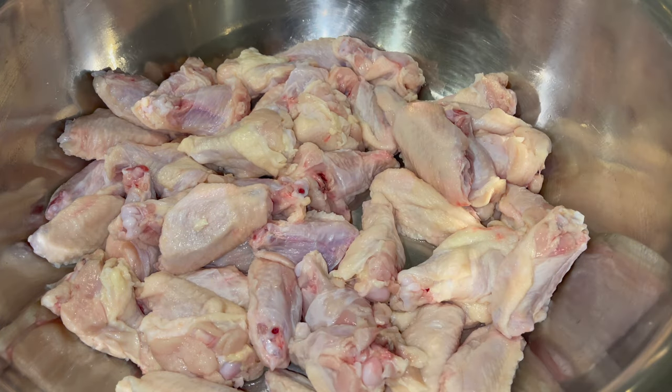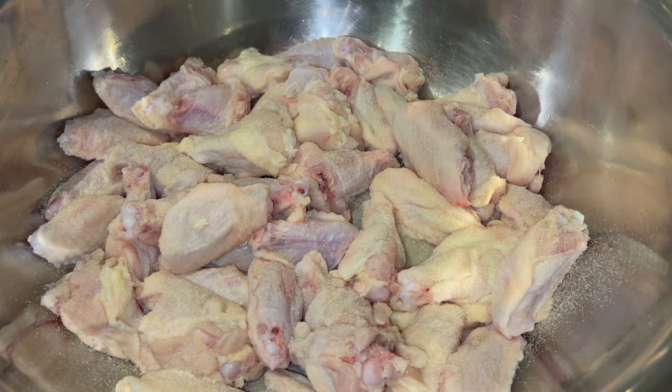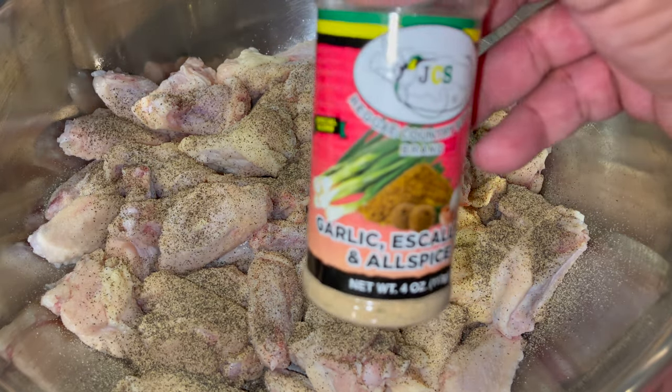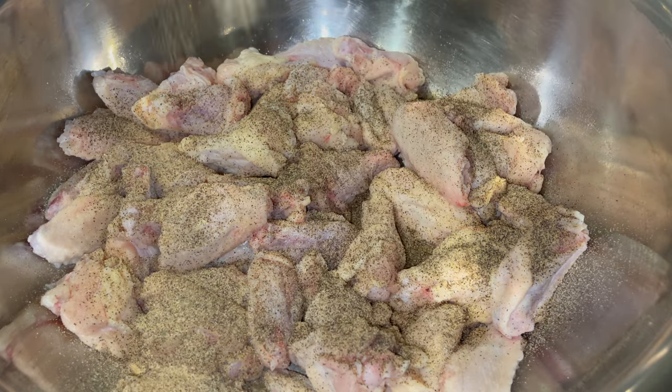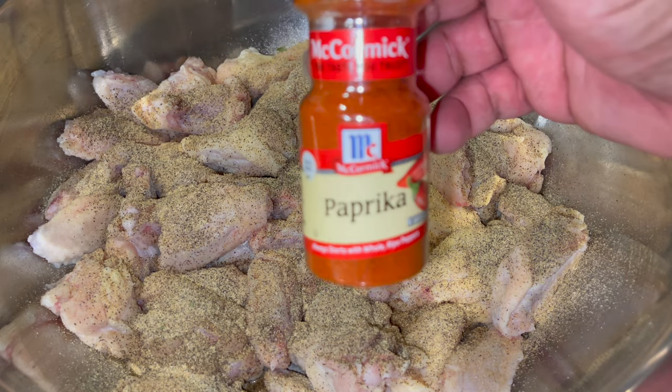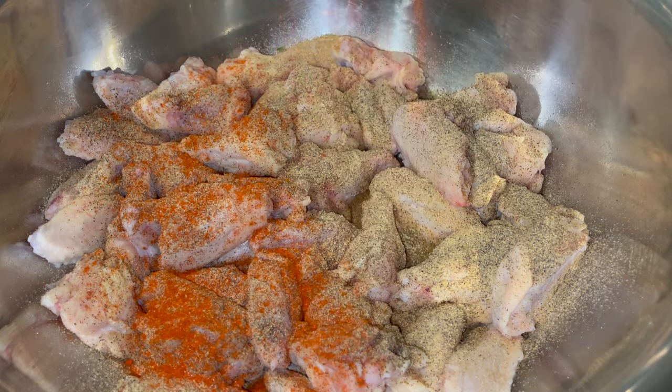I'm going to start off with some onion powder. Make sure them chicken wings are clean. Some black pepper, along with some garlic, scallion, and all spice seeds. Use whatever you want. With a little paprika.